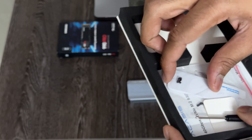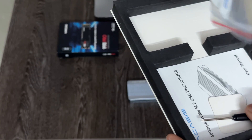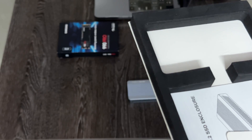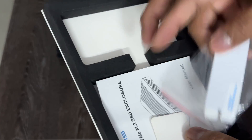They have included a small screwdriver, a few screws, and a thermal pad — they have included two thermal pads. And of course the user manual.